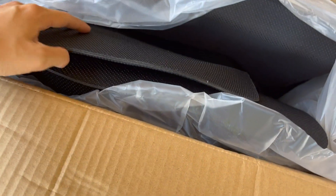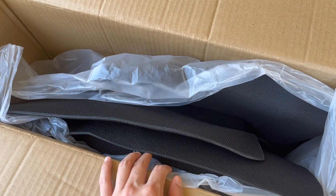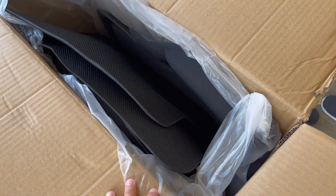We just received the floor mats from Amazon. We got these for our Tesla Model 3 and we'll show you once we take them out.